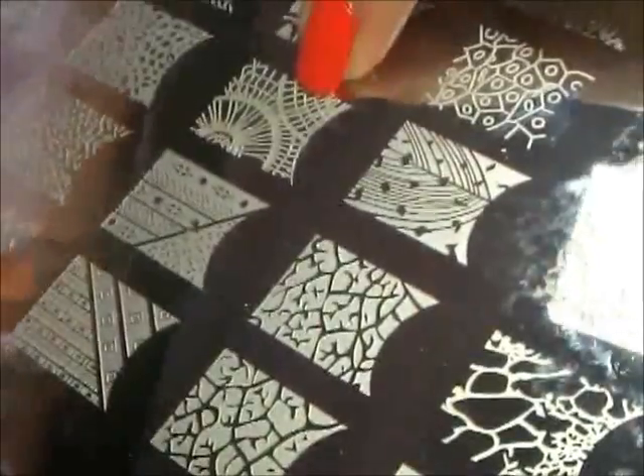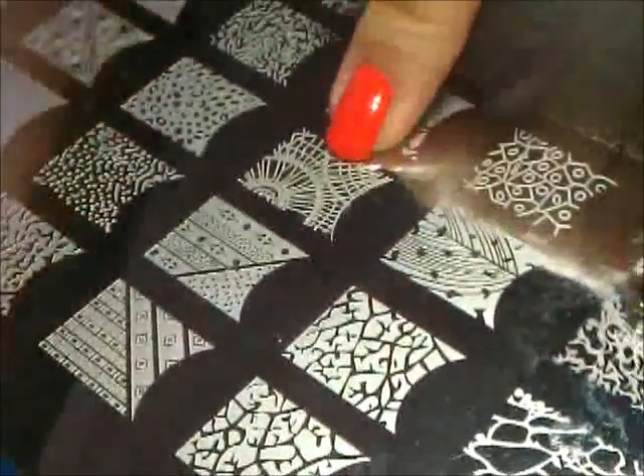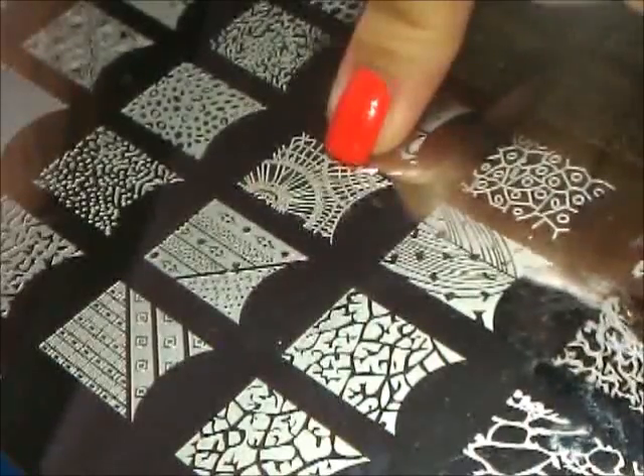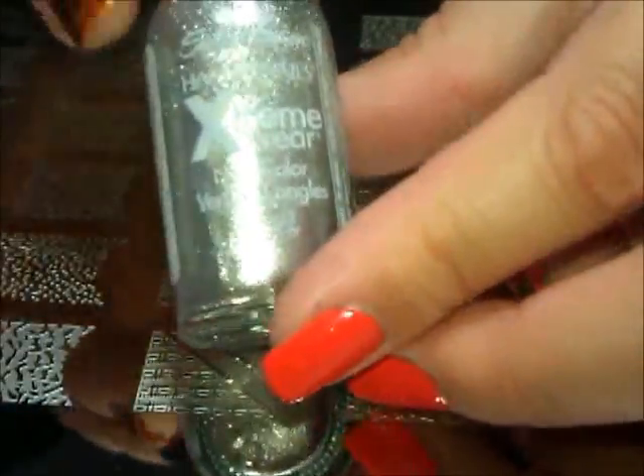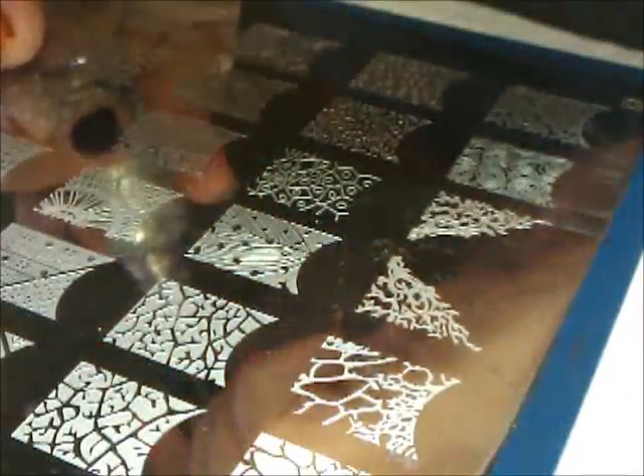We're going to use this image here — this is not traditionally a spiderweb type image, but we're going to use it as that because I think it's going to do a really good job. I'm going to stamp that using this color from Sally Hansen Extreme Wear, it's called Bleb City. It's a really foil sparkly kind of silver, and I'm doing that purposely because you know how spiderwebs sort of sparkle on their own — that's why I'm wanting these webs to sparkle.